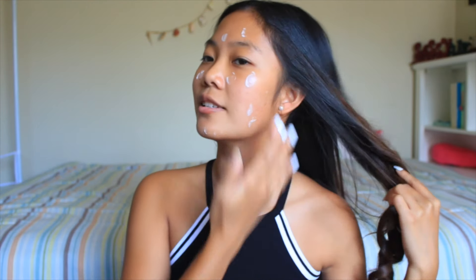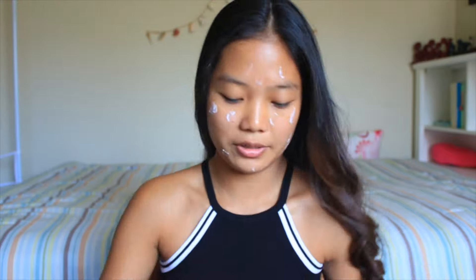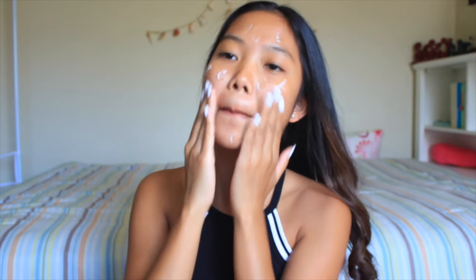So the first thing I'm going to do is moisturize with Pond's dry skin cream. I'm just going to dab this — natural beauty, guys. Hashtag natural beauty. I'm just going to massage. I think that's good. I mean, that's as good as it's going to get.